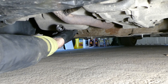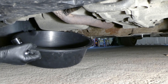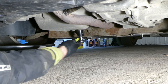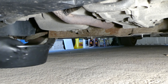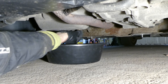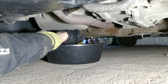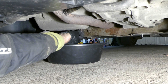Next is to undo the sump bolt down here - this is a 24mm socket - and of course you have to have a suitable pan underneath to gather the oil. You kind of undo it while pushing at the same time until it's completely undone, then move away from the hot oil.